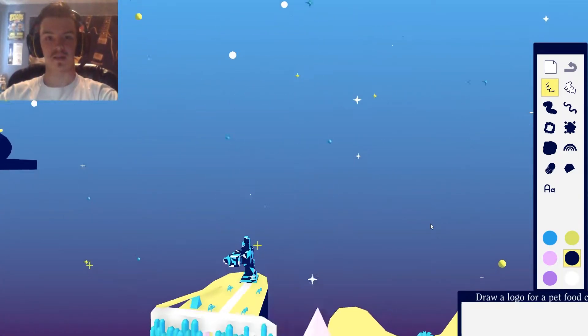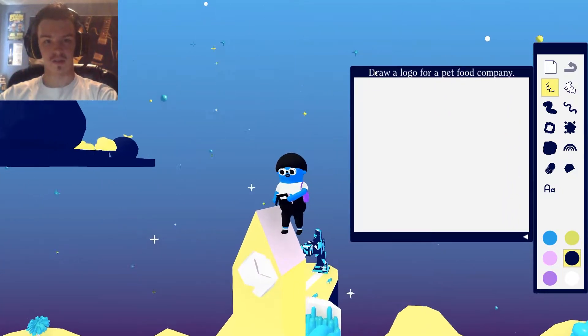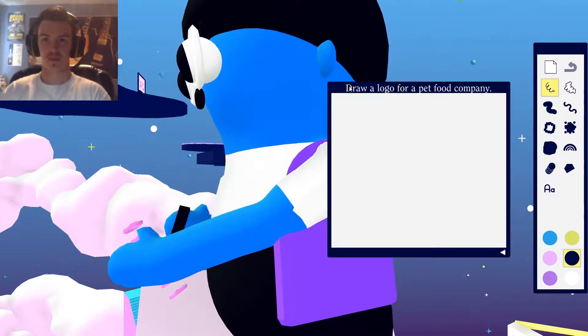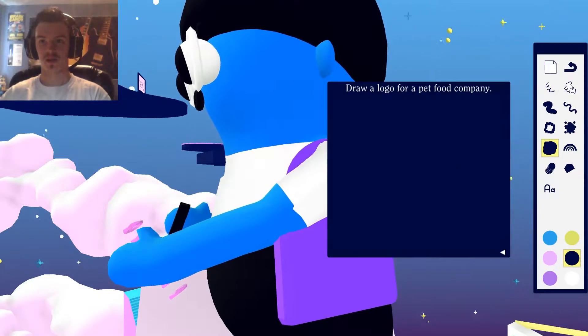Let's go sit atop this pencil. I wish there was a way to pan the camera around, but that's okay. Oh look, there's a little clock up here — I didn't notice that before. Alright, let's just get right to this logo. So we have all six of these colors. How do we draw a fish eating a bowl of cereal? Should we do like a yellow fish? Let's start by filling in the background, I think — dark background so we can contrast it with the light yellow fish.